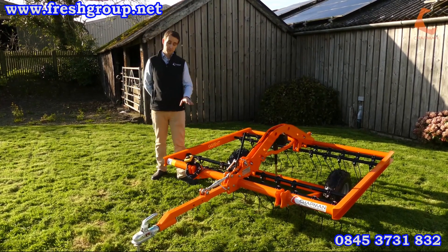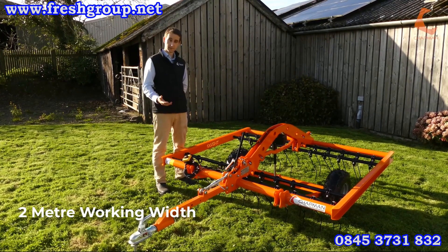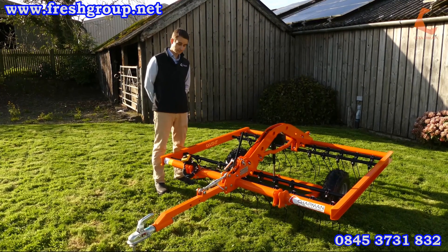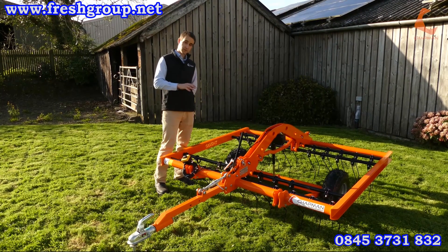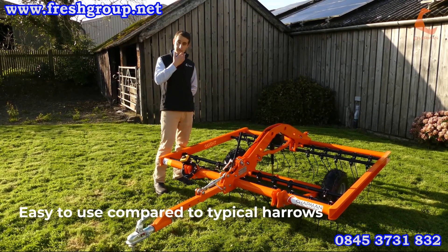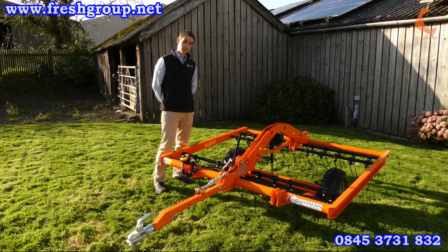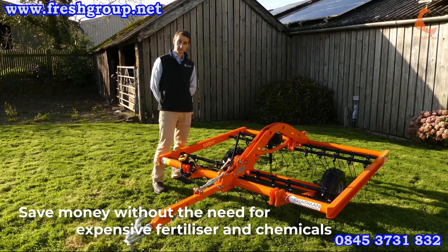The TH 200 is a two meter working width Tyne Harrow. This is the perfect machine for rejuvenating grass, improving pastures, and general paddock maintenance. It's a much better machine and easier to use than your conventional drag harrows — a very high quality unit that will last you a number of years and ensure you've got very healthy grass growth without having to go for expensive fertilizer or chemicals.